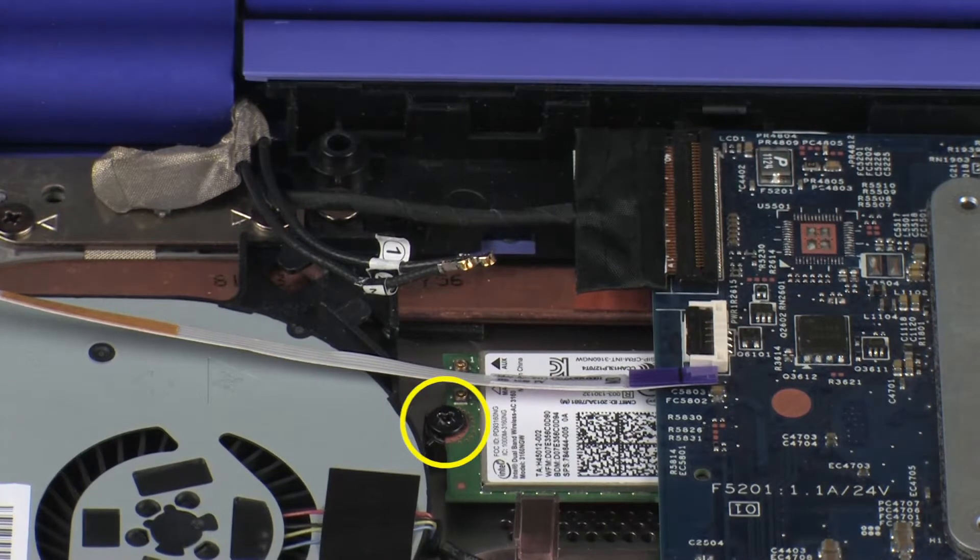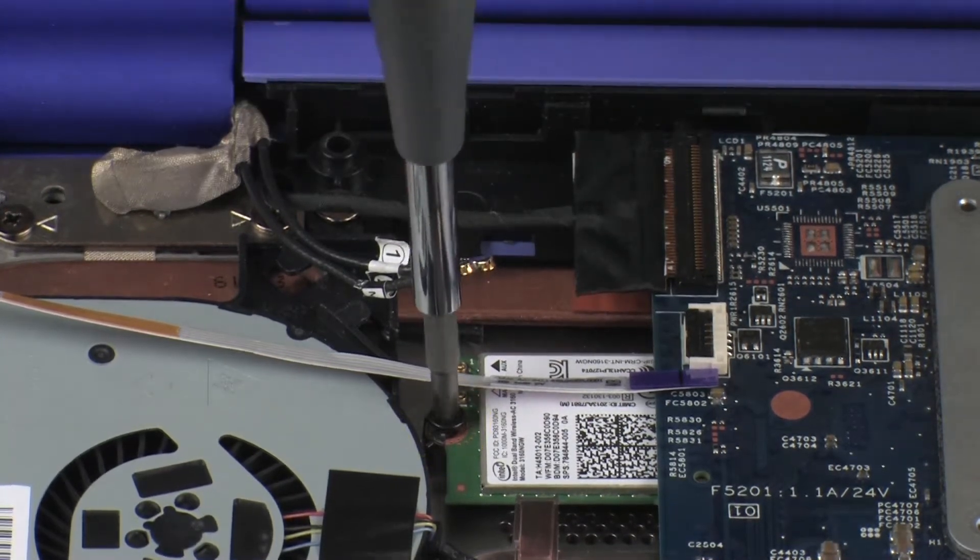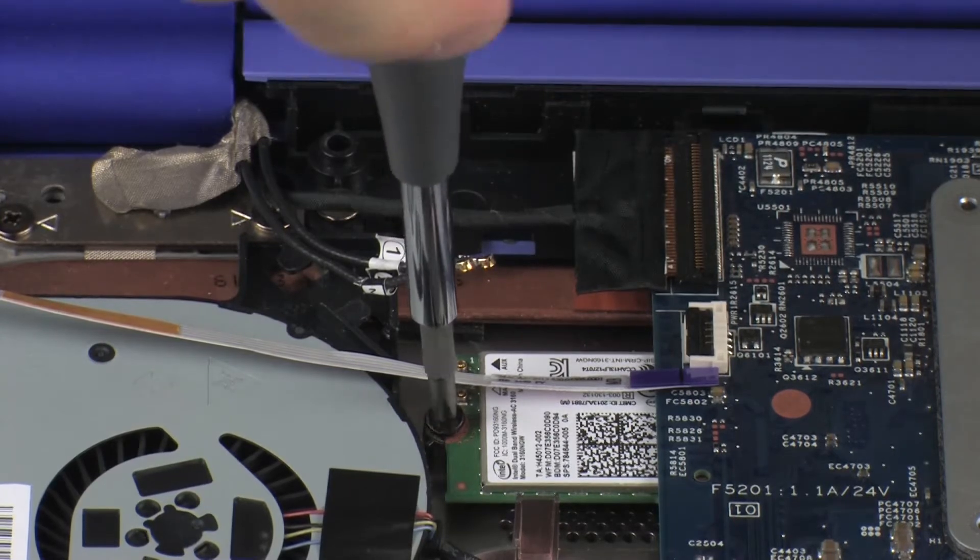Remove the 3.5 mm P1 Phillips-head screw that secures the wireless module to the base enclosure.